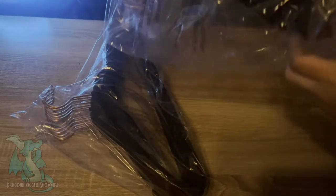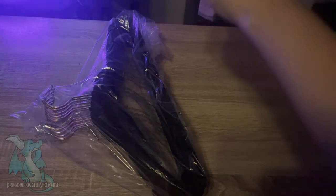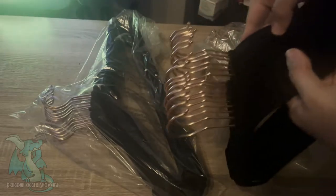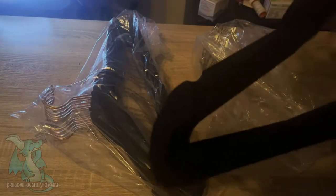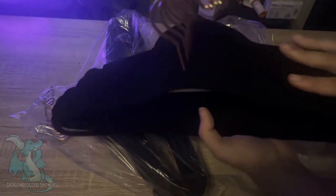Upon taking them out of the plastic bag, I can already feel the incredible quality. They feel really nice and really smooth, just what you'd expect from these nice velvet hangers. And as you can see, they have the gold tips — more towards rose gold, actually, which is a nice little feature. I thought they were going to be just straight gold; it might just be the lighting in my room. But they have a really nice color and aesthetic.